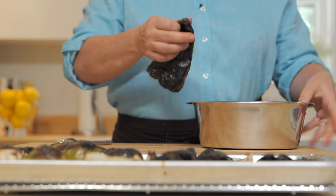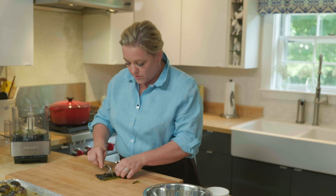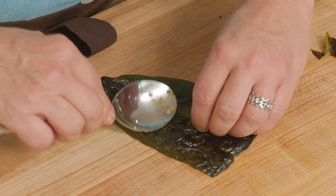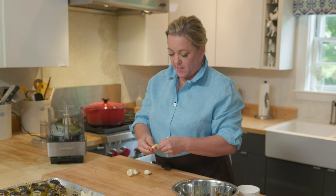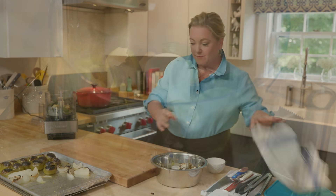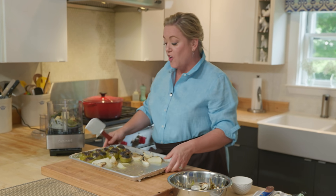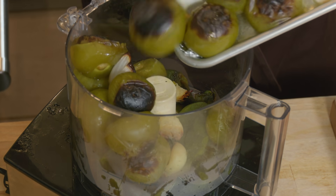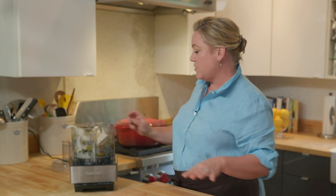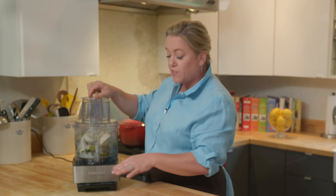Now for the poblanos — I'll lay them flat on the board and use a paring knife to get under that skin and scrape it off. Last thing to peel are the pieces of garlic, which should just pop right out of their skins now that they're roasted. The tomatillos and onions can go right into the food processor along with any juice that's accumulated on the tray. We're just going to pulse this — four or five pulses — for a nice coarse puree. You don't want to make it too smooth. We're not looking for a smooth sauce — more like a salsa.